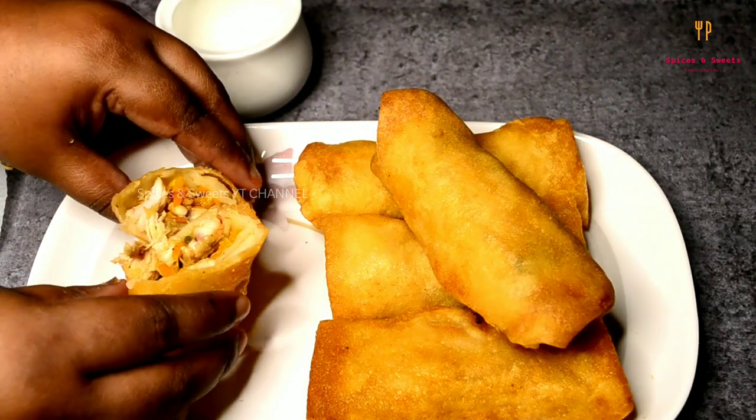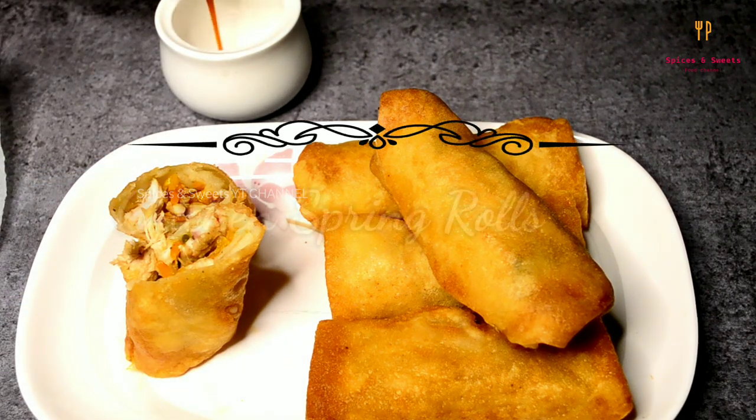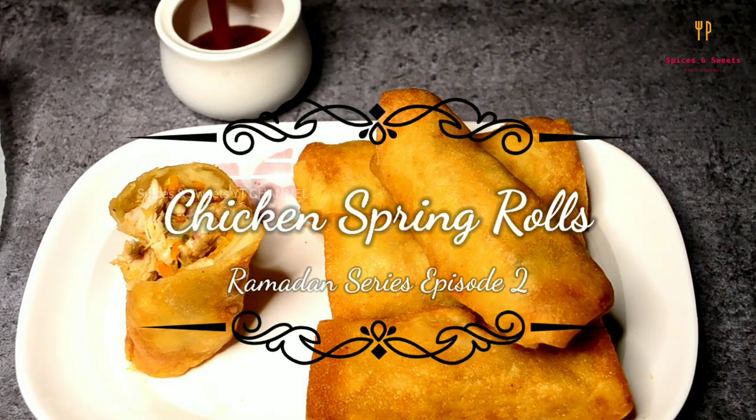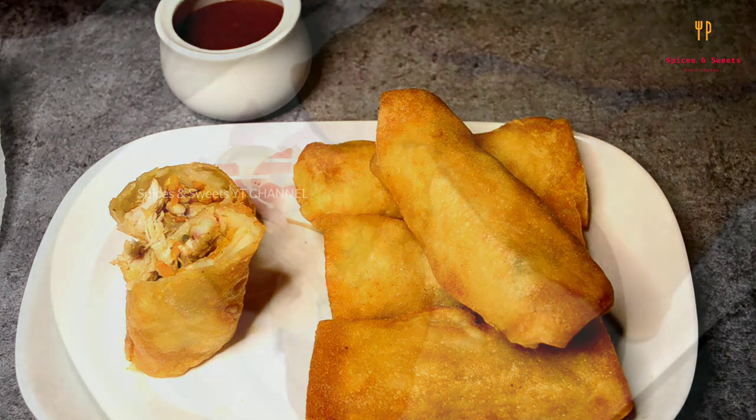Asalaam alaikum, welcome to Spices and Sweets. This is the chicken spring roll in our Ramadan series. The spring roll is very easy and easy to eat. This is the spring roll sheet.